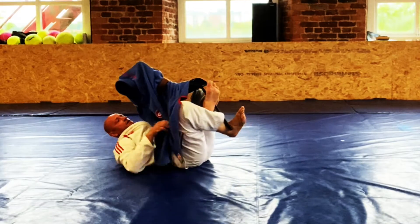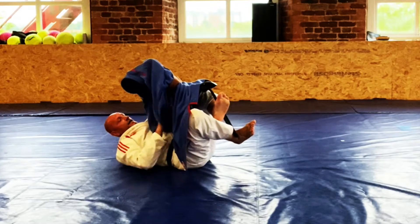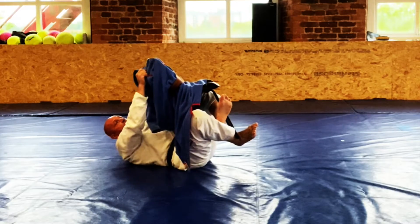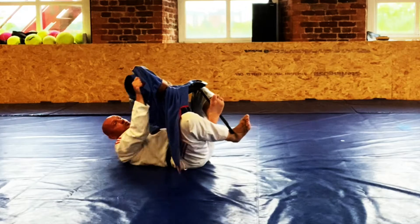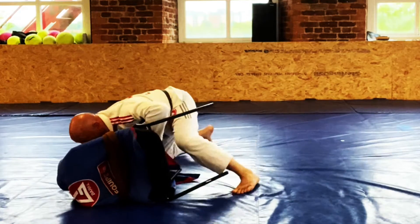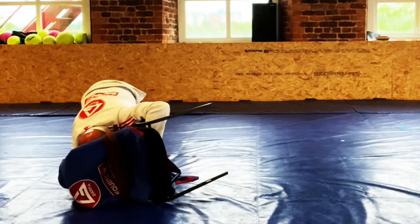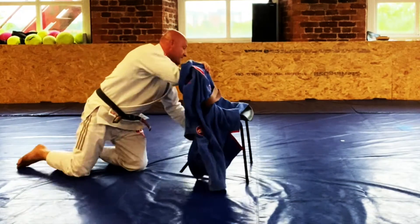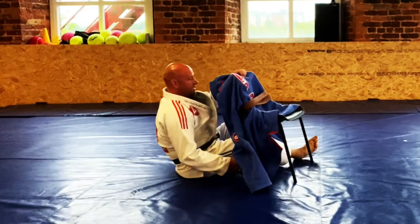Overhook x — control the sleeve, pass it to my other hand so I'm still controlling the leg and the arm. I've got the collar on this side. I extend my legs a little bit to off-balance, pull heavy on the collar, twist and turn my hips, get up, and then begin to knee cut past hard. If I'm quick enough to free my leg, tiptoe around and get my head into that shoulder, driving into the mat for a good pin in side control.